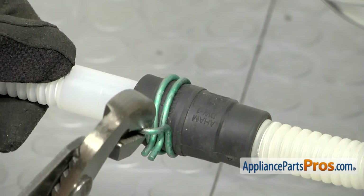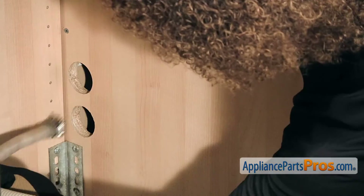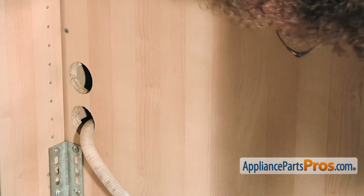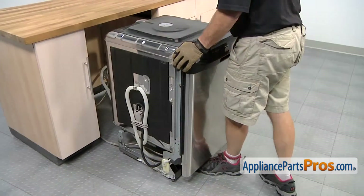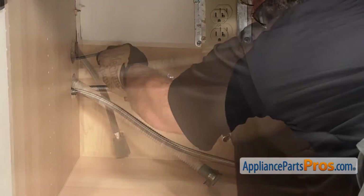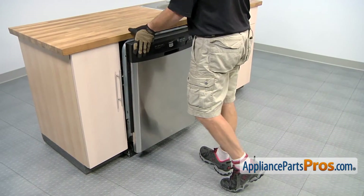Make sure you put the clamp in between the two lines where it says clamp. Now that we have the clamp in place, we can route the lines through the cabinet. We want to push the dishwasher in about halfway and then go underneath the sink and pull on the hoses to make sure that they're not kinked or caught on anything underneath. Then we can push it back into the counter.